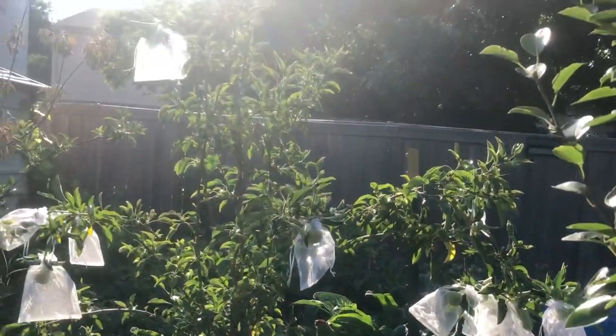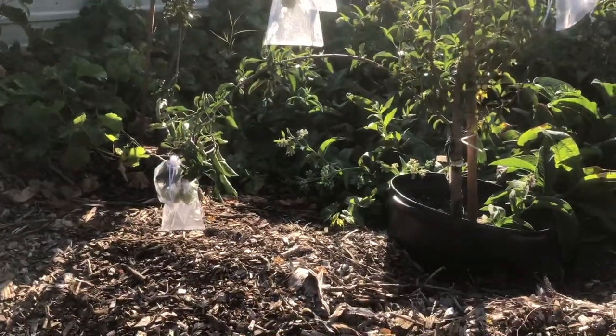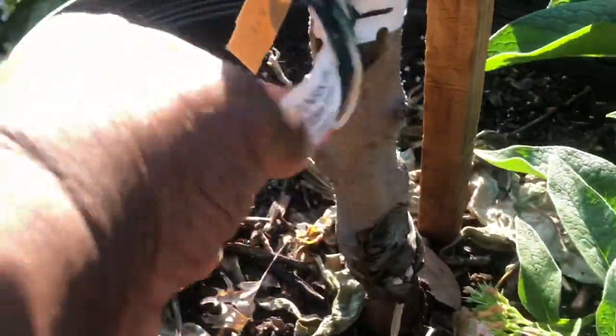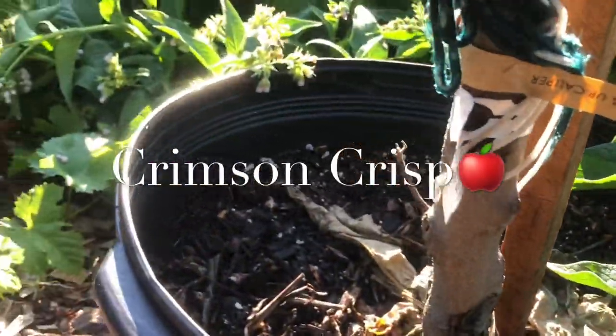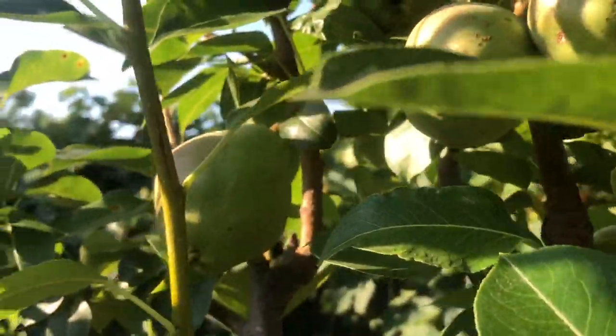So I got these apples in this tree covered up. I just need to go in the house and get more bags because I'm going to start on some other trees. I need to get a bag to cover this apple up right here. I think it's a crimson apple from Stark Brothers. Then I'll start over here on these pears and just work my way around the food forest.